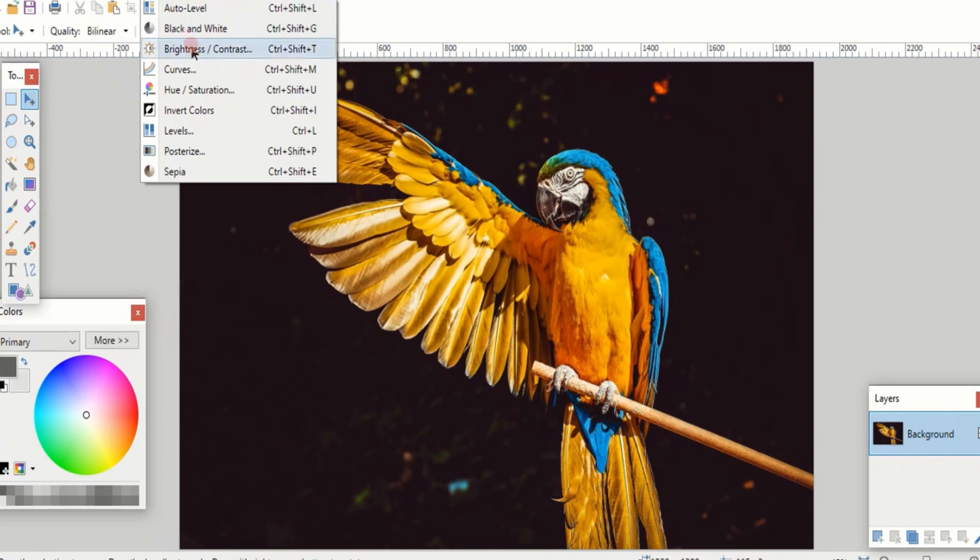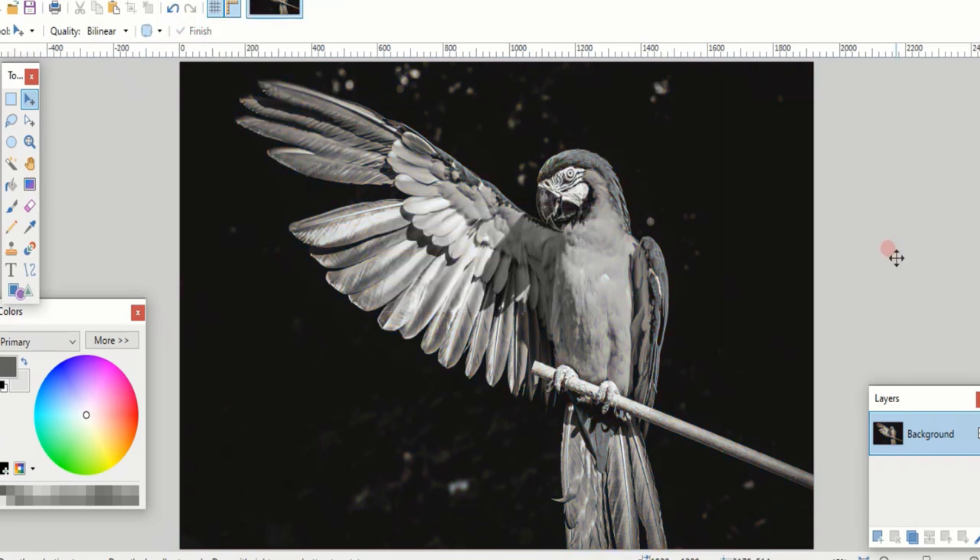This parrot, while beautiful, when you turn it to black and white, it loses all of its contrast. Those colors just turn into grays.